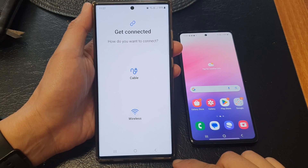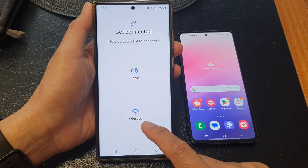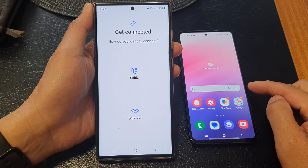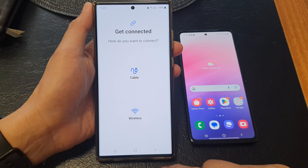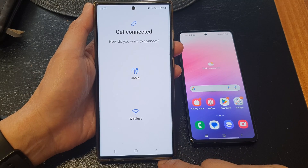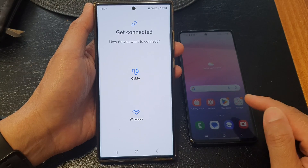In this video we're going to take a look at how you can wirelessly transfer data from an Android device to the Samsung Galaxy S23 series after the initial setup. If you have already set up your device, you can still transfer the data over.